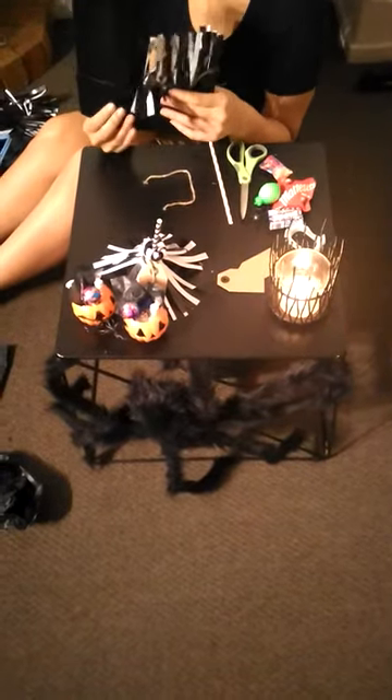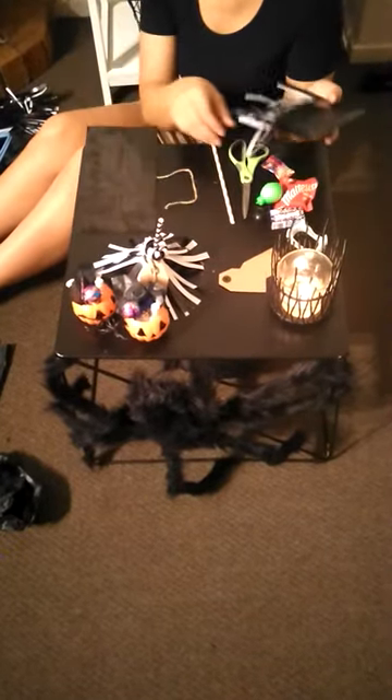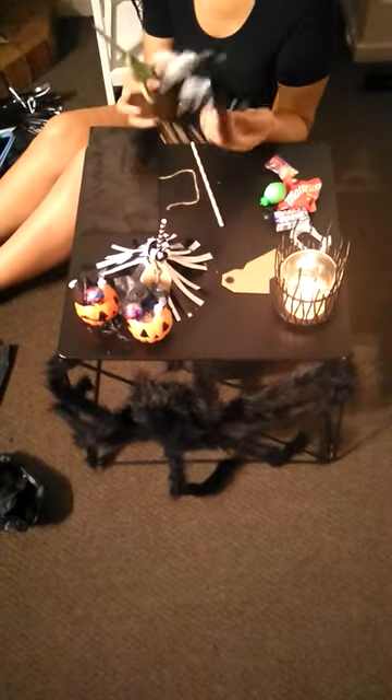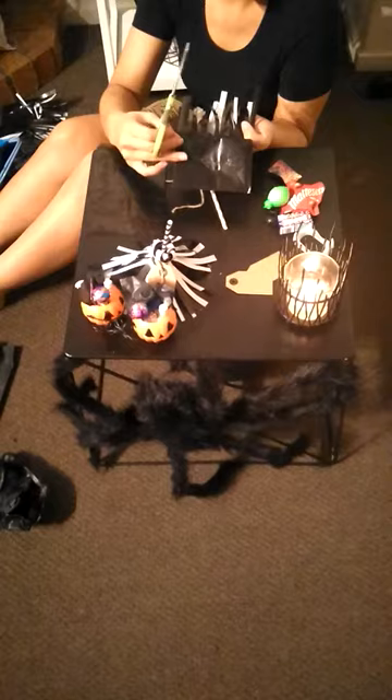First off, what I would like you to do is just cut a wee bit of the top of your paper bag. I kind of just took this one with my eye. Once you've done that, what you want to do is just cut some strips. Now don't cut your bag all the way down, you just want to cut it all about this far here.